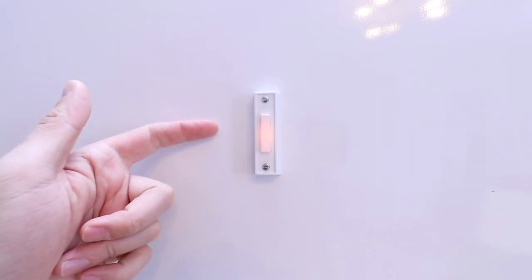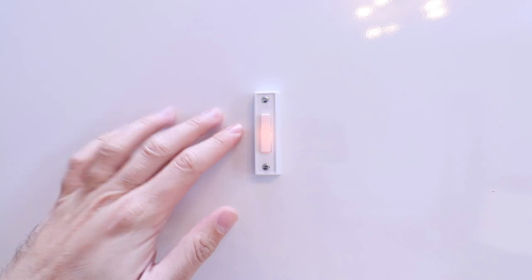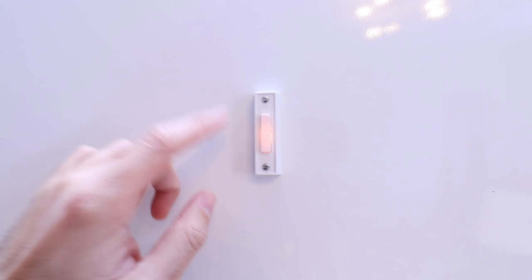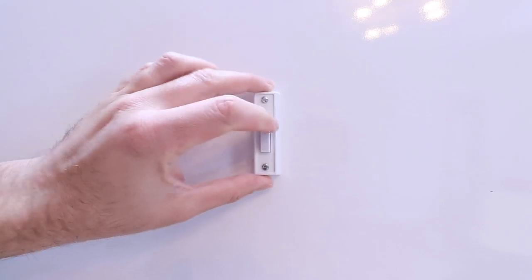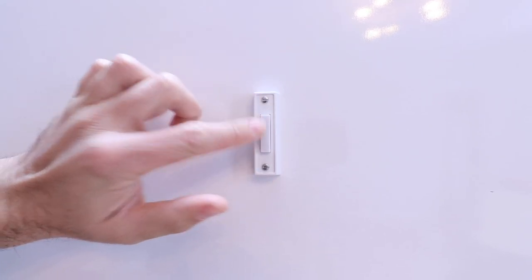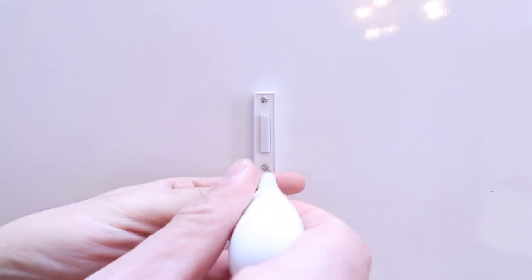The first thing we need to do to install the new doorbell is cut off the power to our existing doorbell. Go down to your circuit breaker and cut the power off at the appropriate circuit. You'll know you have the power off when the doorbell will no longer ring. We cut off the power and you can see it's no longer lit up and it no longer makes a sound when we press it.